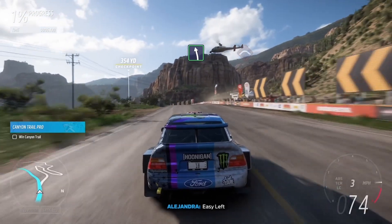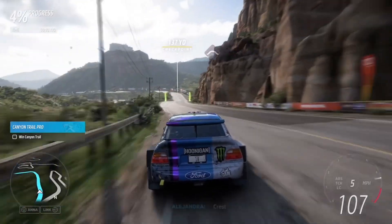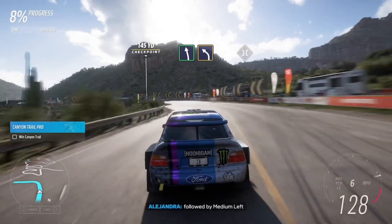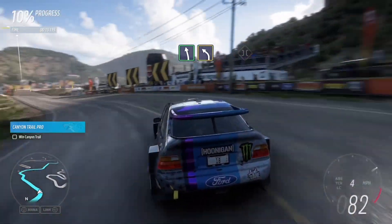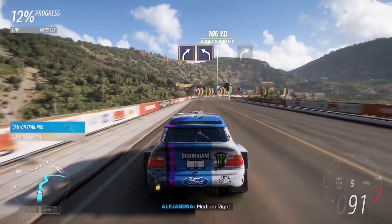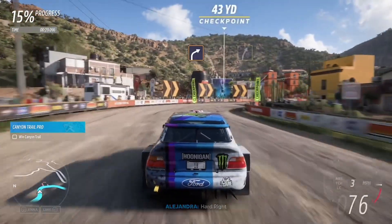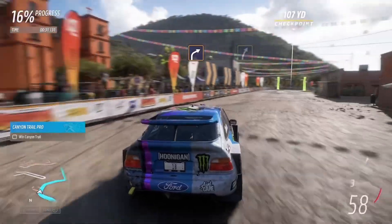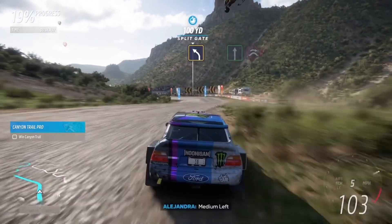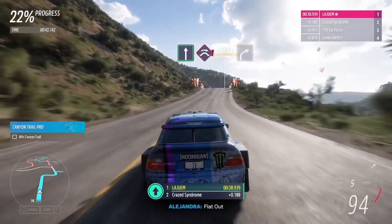Easy left. Crest. Easy left, followed by medium left. Onto bridge. Medium right, then hard left. Hard right. Easy right. Medium left. Flat out. Into jump, baby.